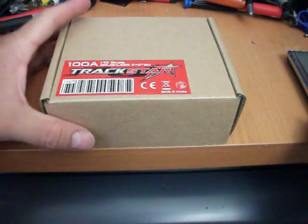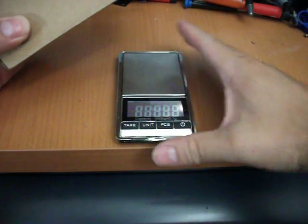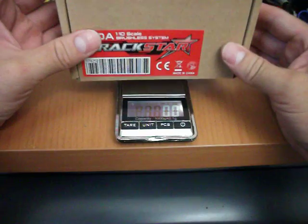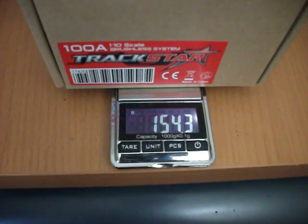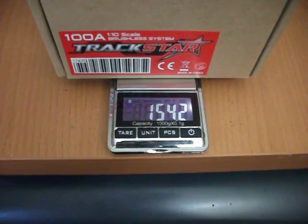Let's hope this one is better than the other one. Let's start with the weight — let's see how much it weighs. That gives me 154.2 grams.